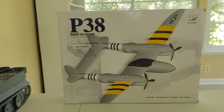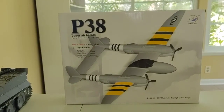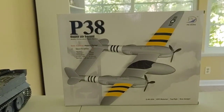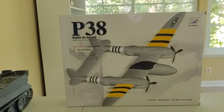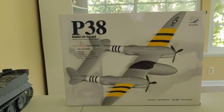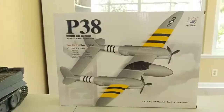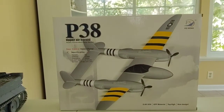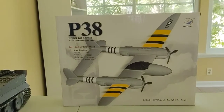What is up guys, welcome back to another video. Today we're going to be doing something a little bit unusual for my channel — we're going to be unboxing the FX RC P38 airplane. I usually don't unbox such things; mostly RC tanks like this one over here, trucks, and travel vlogs, but in this case we're going to be taking a look at this plane.